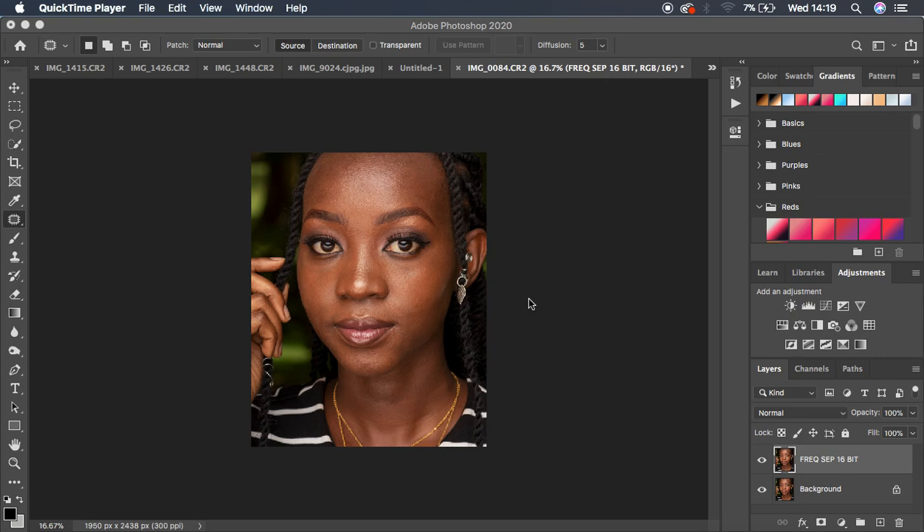Welcome to this tutorial where I'll show you how to retouch and color grade faster using my Retouching Essentials pack and my color grading skin tone LUTs in Photoshop. I'll also cover the importance of purchasing these LUTs for your skin retouching and color grading workflow.